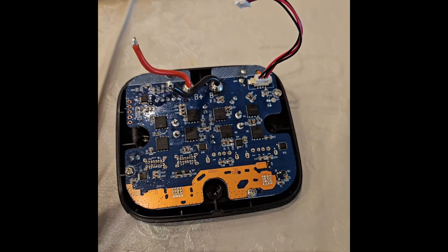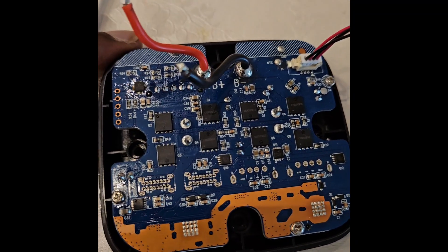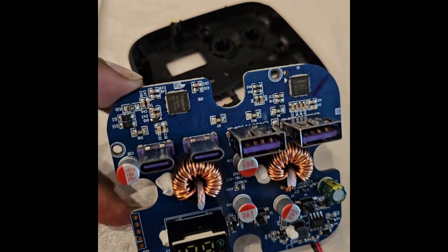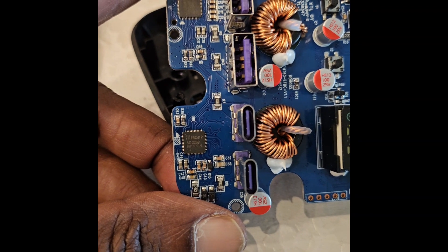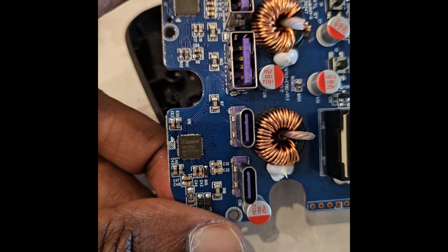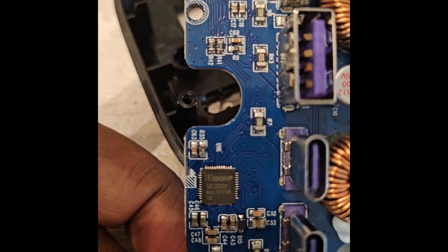I have now removed the main batteries and connectors. Let's see what kind of chipset it has. We can see there are two inductors and two chips: M12269, along with the usual indicator inductors.